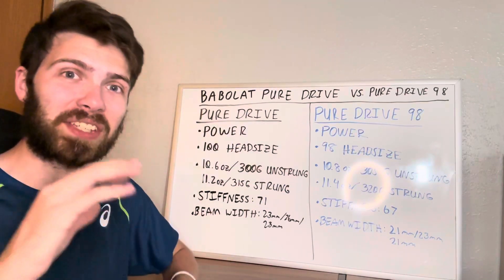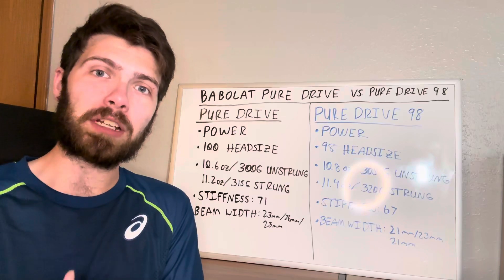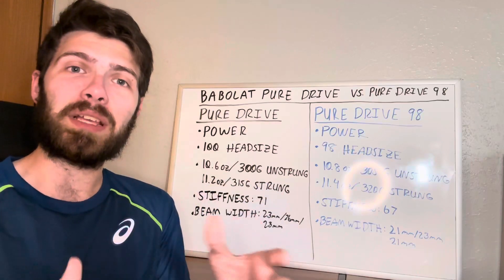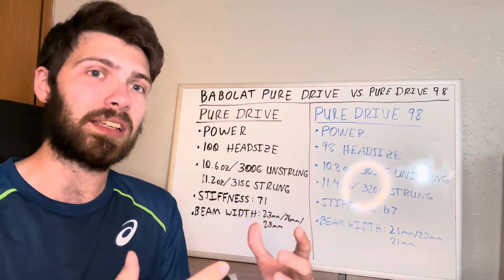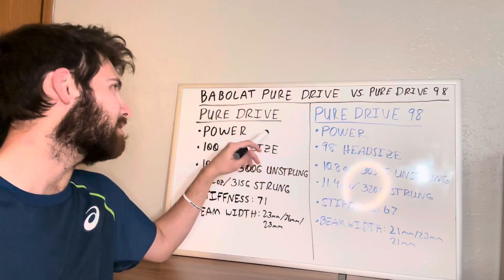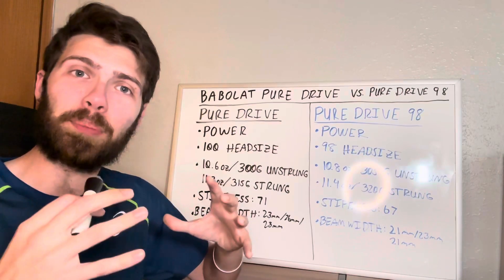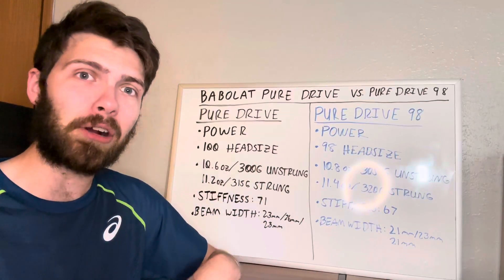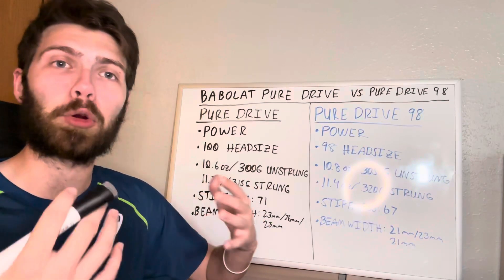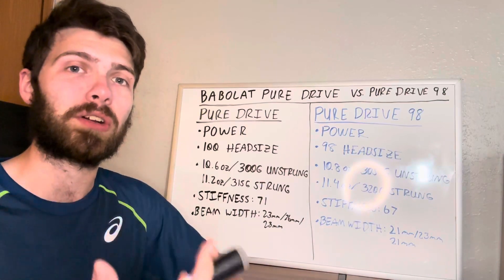Starting with the original Pure Drive. This is probably the most playable of the two rackets because it's designed to be helpful all around in almost anything you do. It has a much bigger focus on power than the Pure Drive 98, because of the 100 head size. The 100 head size is a little bigger than the 98, giving more power and spin assistance, and it's easier for a wider range of players to use.